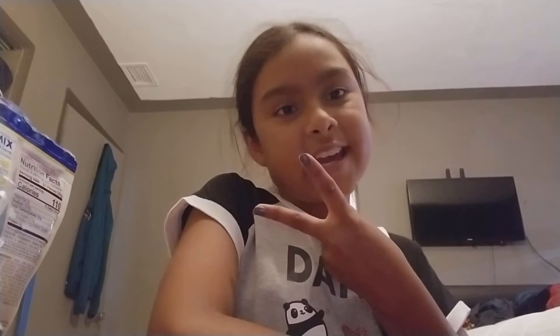Hey guys, welcome back to my channel! I'm back with another video. This is Unicorn Slime Girls' channel, and today, as you can read from the title, I'm doing the Jelly Belly Kids Mix of jelly beans.